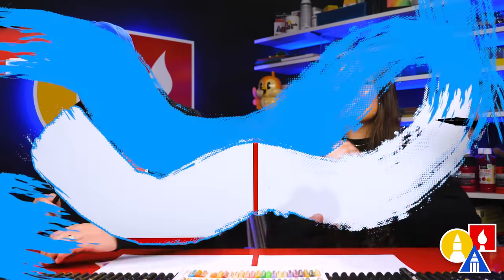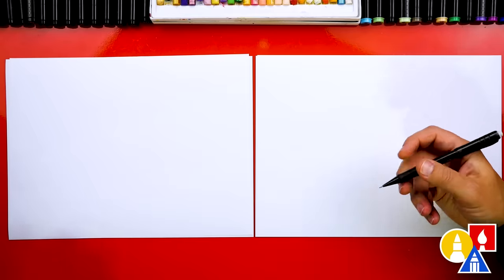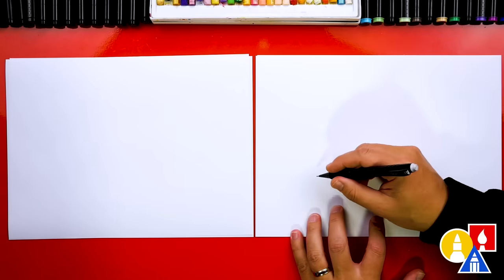We're using a pencil first and then we're going to use our marker. Sometimes I really like starting with a pencil so that we can get the shapes just right before we use our marker. And you can actually use this technique in all of our videos — you can first start with a pencil, draw the whole thing, get it just the way you want it, and then use a marker. We're just going to draw one croc.